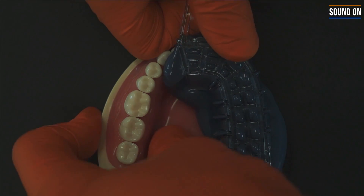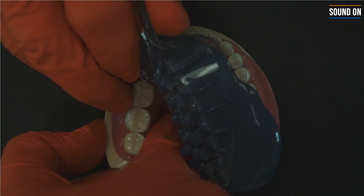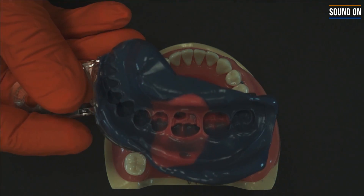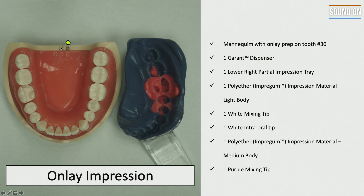One important thing is to wait the setting time of the material, and then you're ready to remove. You should be able to complete that and copy all the finishing lines without any air bubbles. The goal here is to make sure that you copy all the finishing lines of the prep, and you should be able to identify those areas.